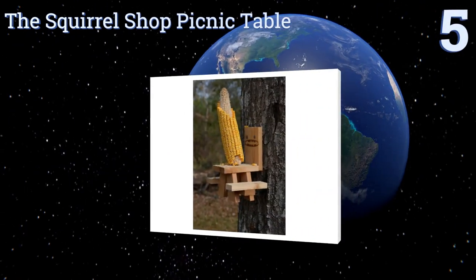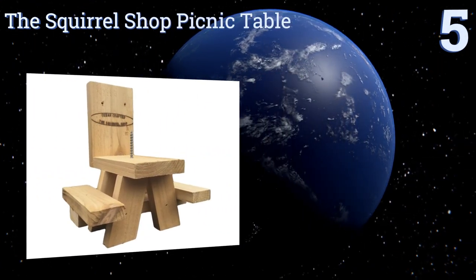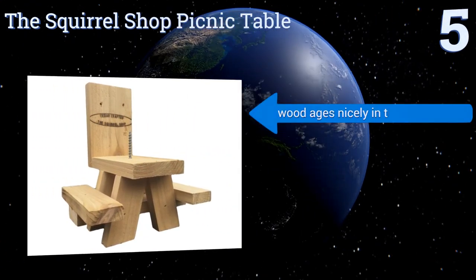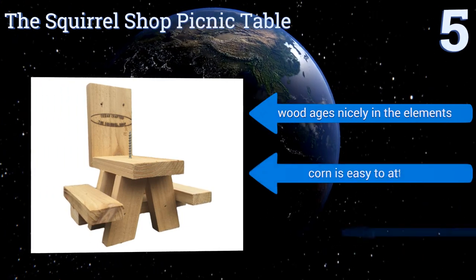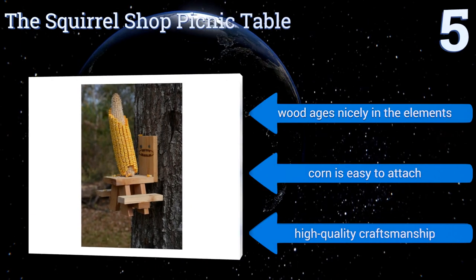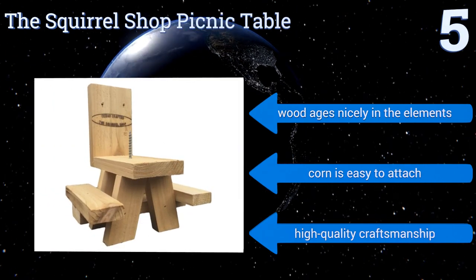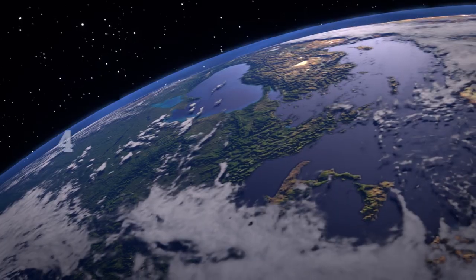Halfway up our list at number five, the Squirrel Shop Picnic Table looks adorable hanging from a tree and makes for an even cuter picture if you can capture these furry critters seated at the bench looking like they're eating in a civilized manner. The wood ages nicely in the elements, corn is easy to attach, and it's made with high-quality craftsmanship.